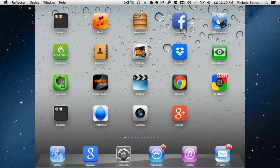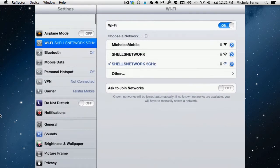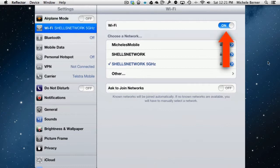To connect to a network, you need to go into Settings, and at the top left is Wi-Fi. You need to make sure Wi-Fi is actually switched on first — if it's off, you're not going to get any wireless networks whatsoever.